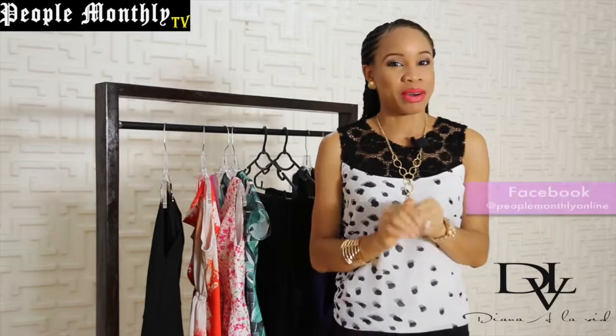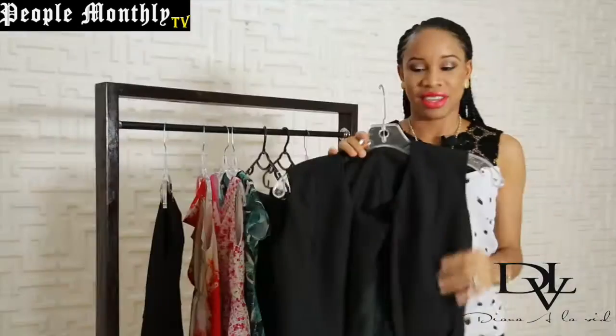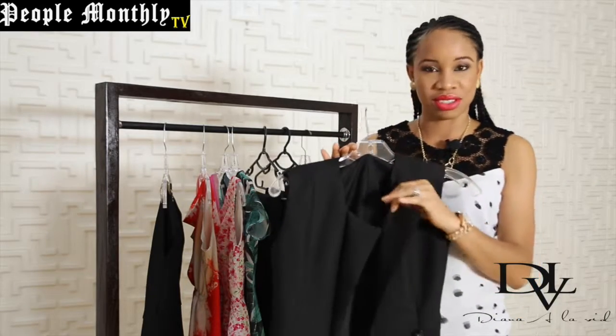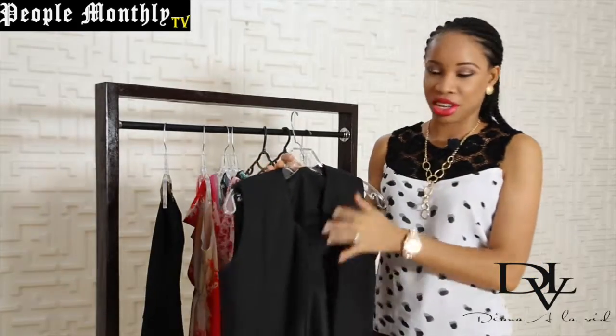Today we're going to talk about how to style the sleeveless vest. Here's our vest for today. It's sleeveless, no color, just a simple appeal. Really nice chic design. And we're going to show you different ways you can wear this.